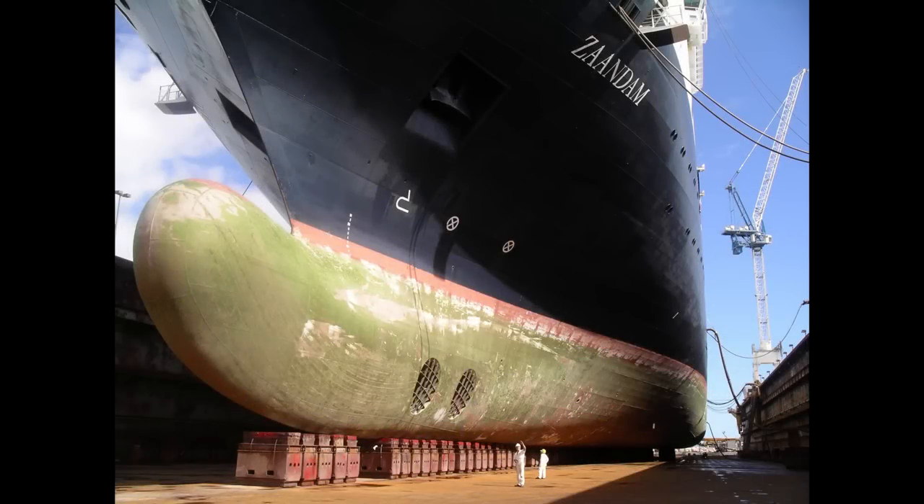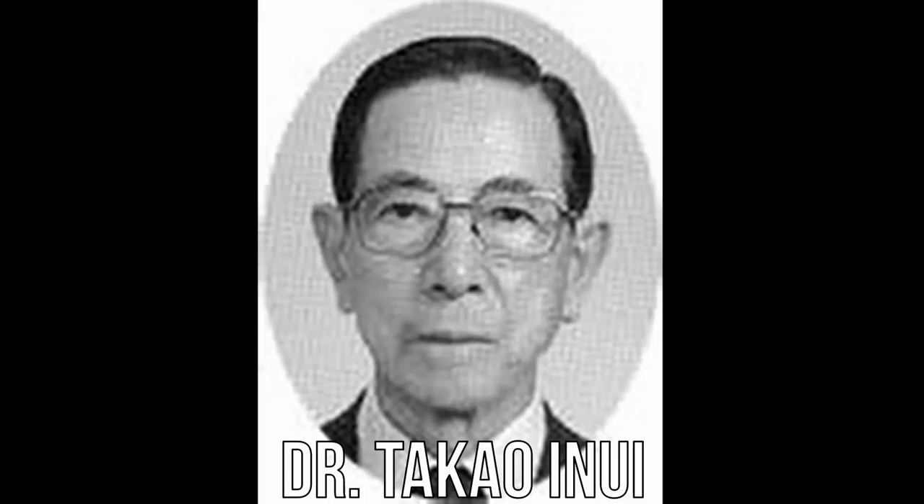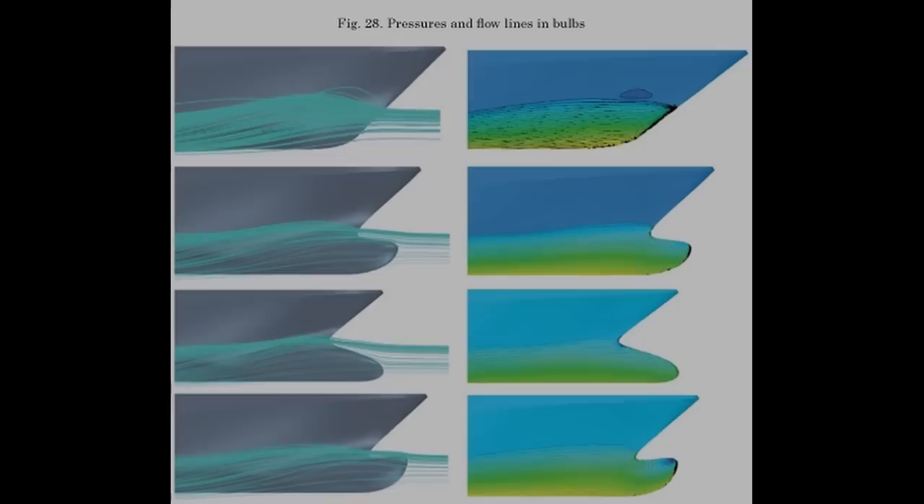The exact science of modern-day bulbous bows - the ones that protrude in front of the ship - only started getting really figured out in the 1950s and 60s. Dr. Takao Inui at the University of Tokyo published a paper titled 'Wave-making Resistance of Ships' in 1962. It wasn't until the 1980s, though, with the implementation of computational fluid dynamics, that bulbous bows offered truly commercially significant advantages, with efficiencies between 10% and 15%, that you start to see them being used everywhere on all kinds of ships.